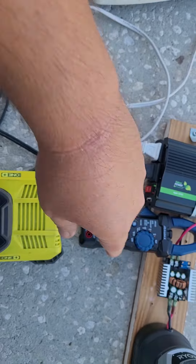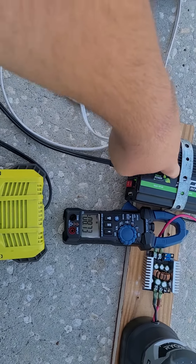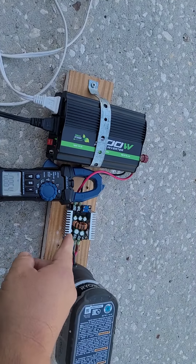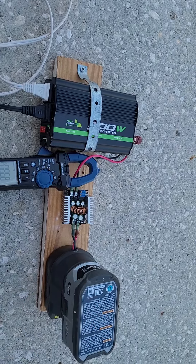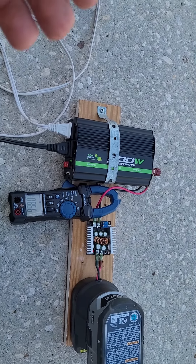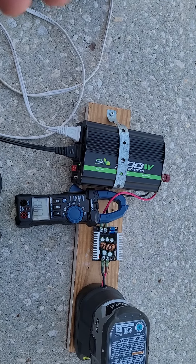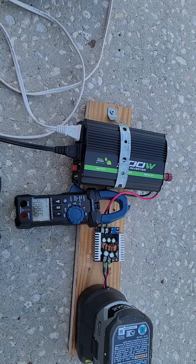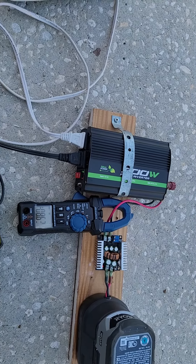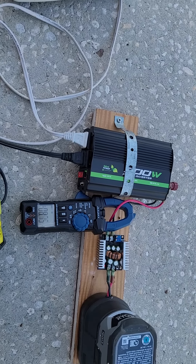I'm pretty sure that's the inverter and not the buck converter — the fan kicked on. It's a 300-watt buck converter, but I am not going to run anywhere near 300 watts because it says 15 amps without a fan, and with 20 amps you need a fan. It'll go up to about 40 volts input and the maximum output is 32 volts, but you have to stay below the input voltage.